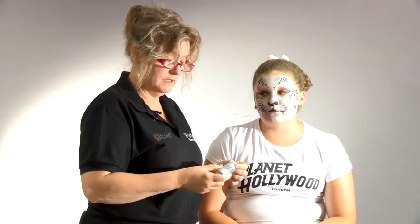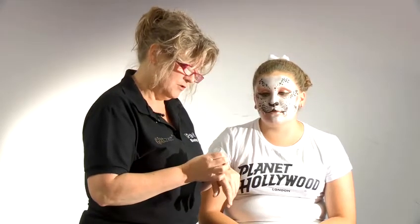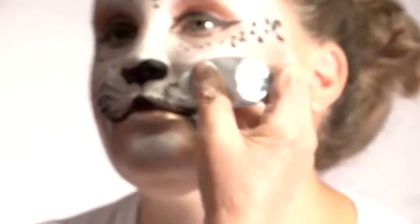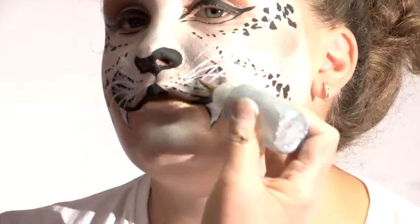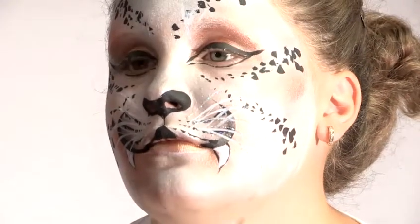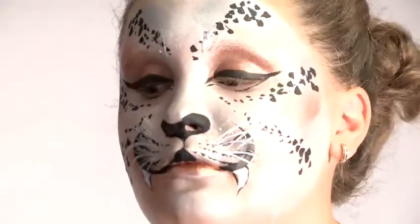This is a glitter gel — it comes with a little nozzle and you can draw with it and also make whiskers. Again, plant it where they should be. It really highlights them. You don't have to follow the same lines you've done already. And that's how to do cat makeup, snow leopard style.